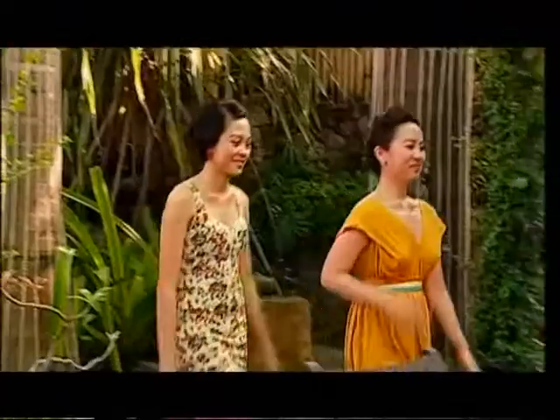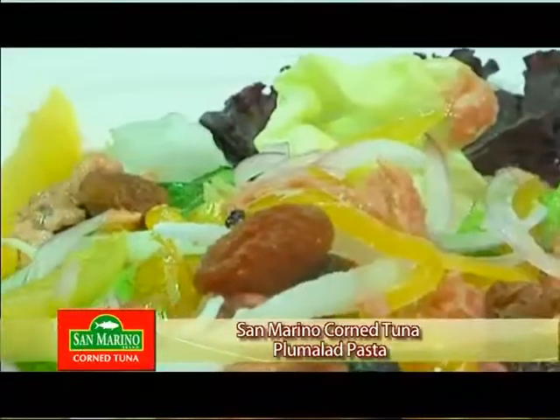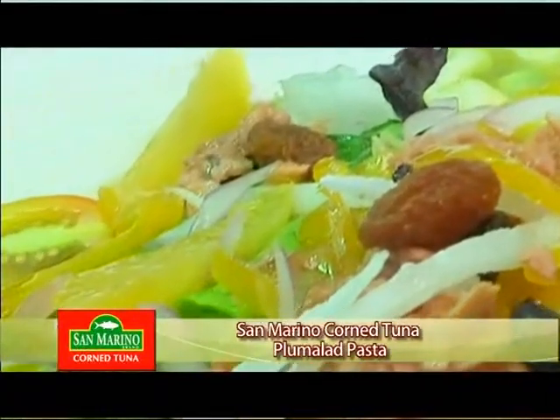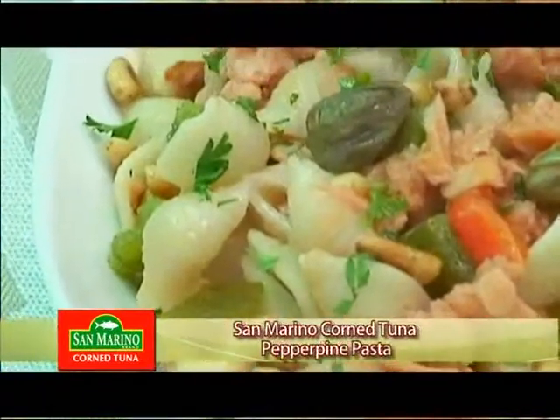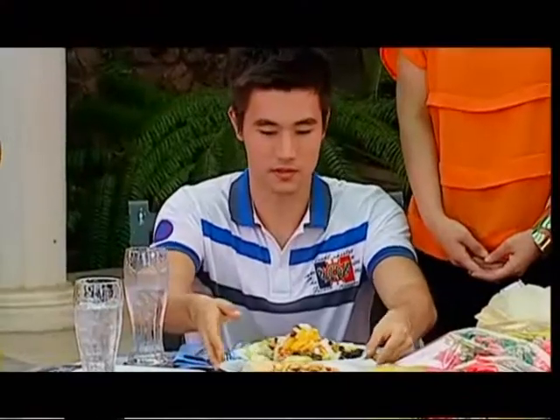Welcome to Sarap to Heart. So you know how this goes — you are the one eating. Let's meet our lovely searchers for you today: Andrea and Aimee. They're both gorgeous and they both worked really hard with Chef. This is called the San Marino Corn Tuna Plamalad Pasta, and the other one is San Marino Corn Tuna Pepper Pine Pasta. I'll try this one first.